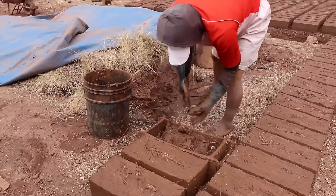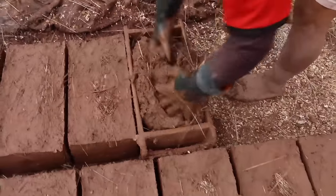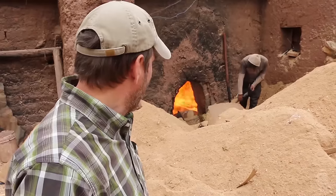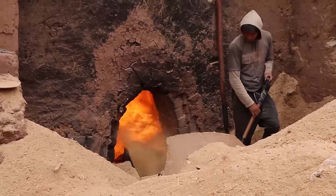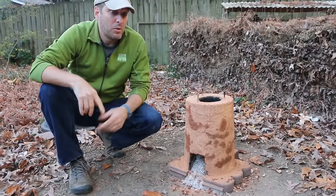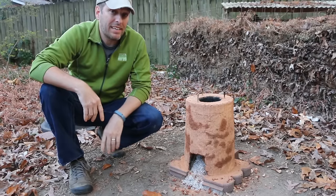But I was recently on an assignment in Peru, and I happened to do a video there about adobe and how it's made. I saw these huge adobe furnaces running at super hot temperatures for long periods of time, and they seem to be holding up pretty well. So what I'd like to do is make a second version of this stove with no armature and using hay, just like my friend from Iraq has suggested.